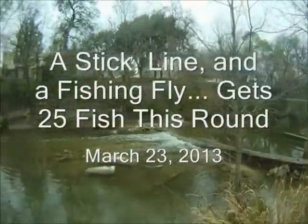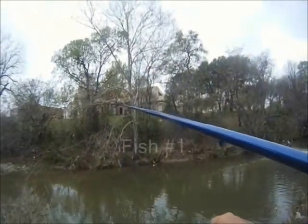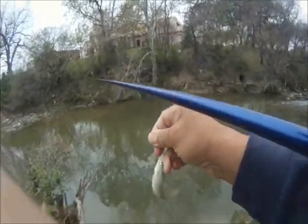A stick, a line, and a fishing fly gets 25 fish this round. March 23, 2013. So we head out to just check out the different places and we ended up at Harrington Park in Plano.